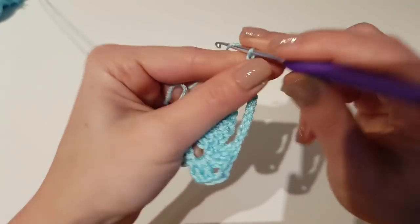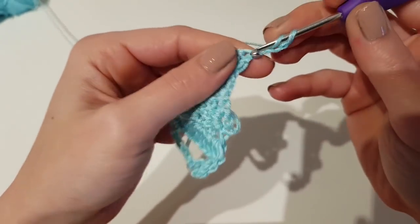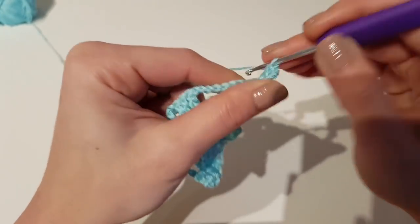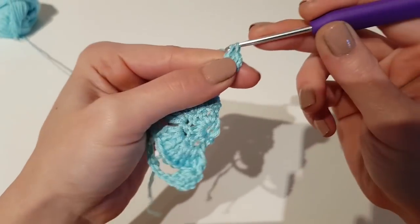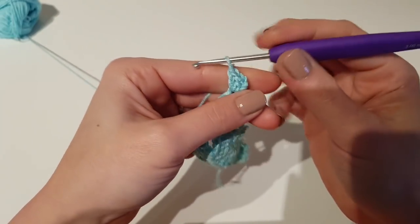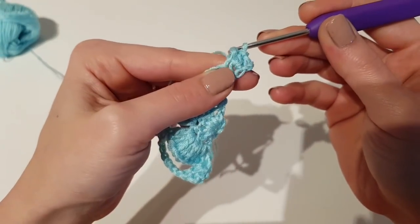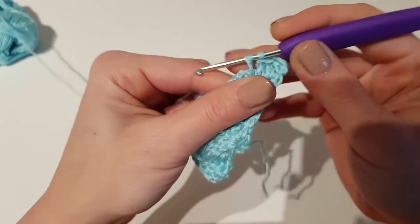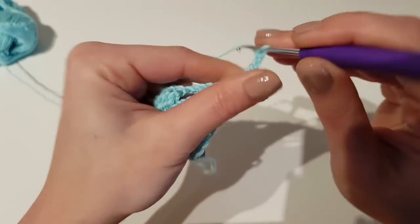We finish the third row. Now to begin the 4th row, chain 3 and again begin the row by making 2 double crochet in the first stitch. Continue with 1 double crochet in the next 2 stitches until the chain 7, then chain 7.